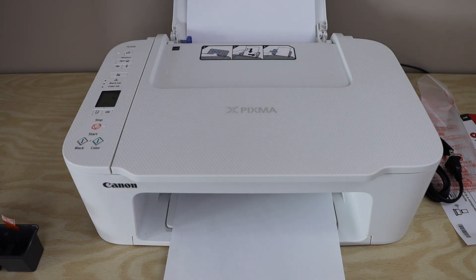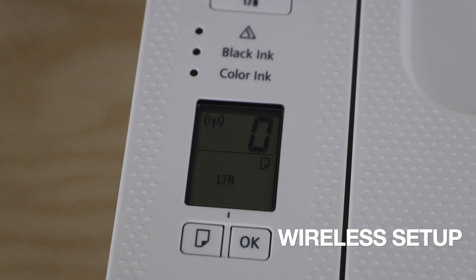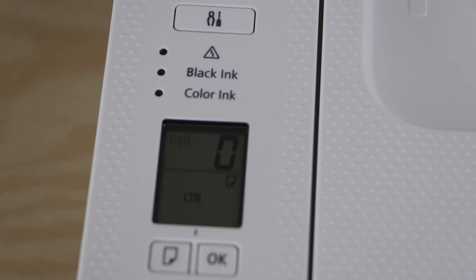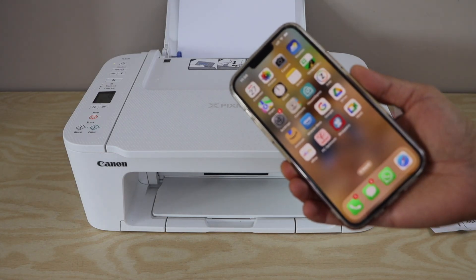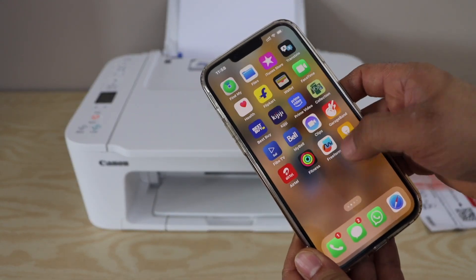The next step is the wireless setup. On the printer display panel the wireless light is flashing, meaning it is not connected to any Wi-Fi network. For wireless setup, go to your smartphone — iPhone or Android — and download the Canon Print app.